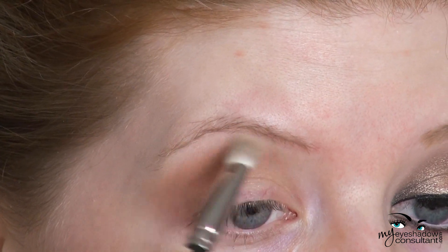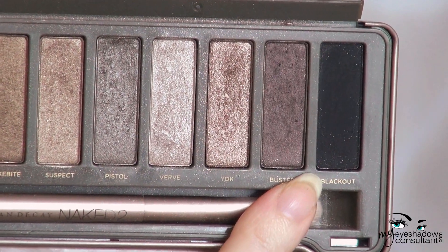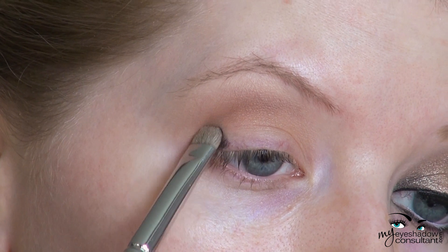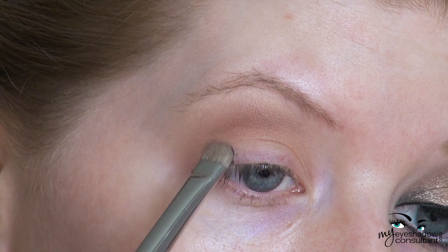Blend out the harsher edges of the crease color with a blending shade of your choice — I'm using Blanc Type here. From the Naked 2 palette, I'm going to be using Blackout, applying this to the inner and outer third of the lid with the MAC 239 brush. Just a very small deposit of color — that's all you need in these areas.